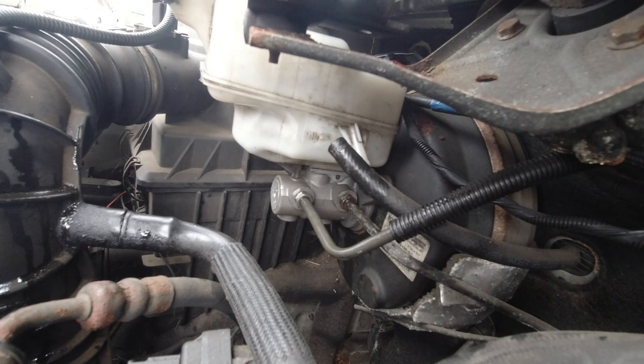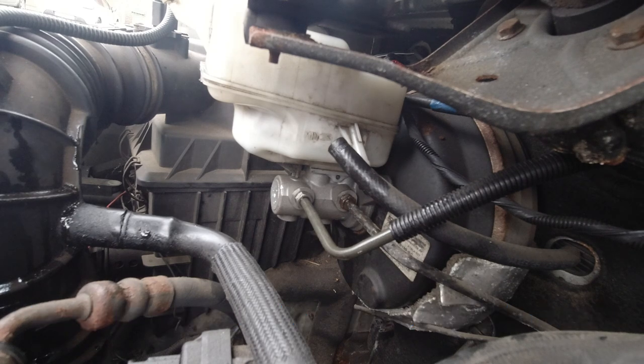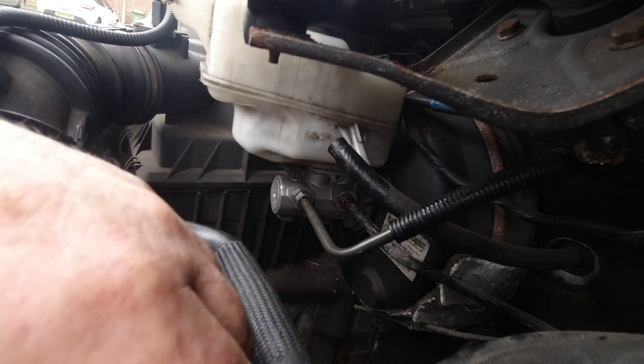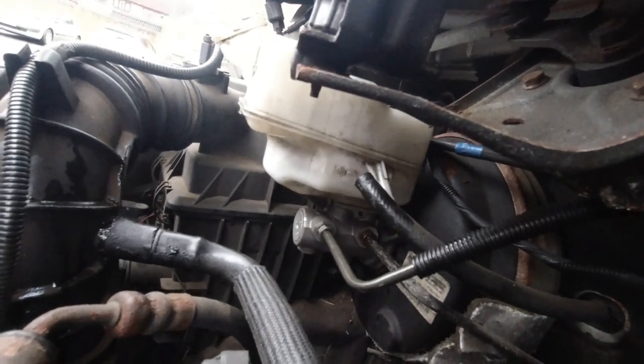Because I have to put new brake pads in the back, I'm going to use the computer to bleed the brakes again. I'm going to bleed all four and the clutch, purely because I just don't want the hassle of pumping the fluid back up into the reservoir.